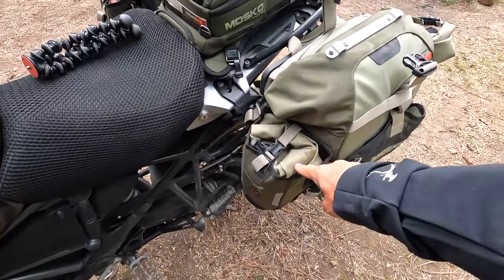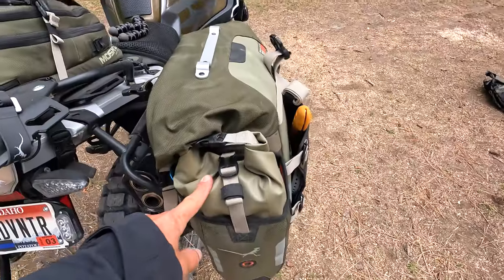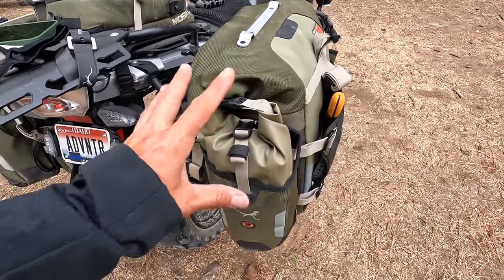Here I keep all of my tools — my tool roll, tire changing gear, and all that good stuff. This one is my chair, and here I have all of my kitchen stuff: my Jet Boil, anything to do with cooking will be in this one.